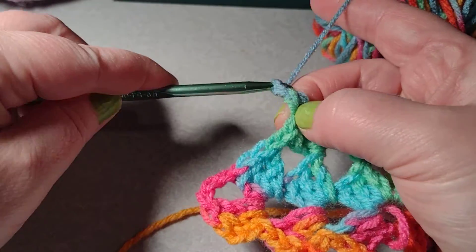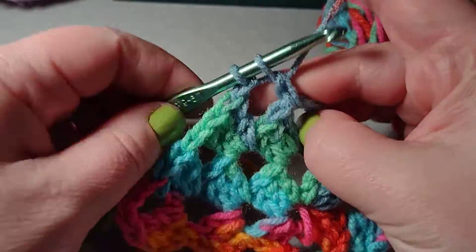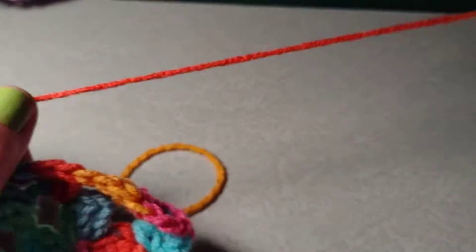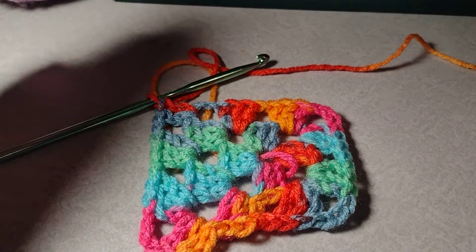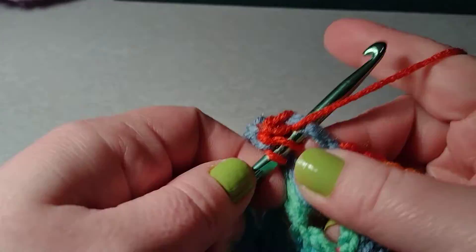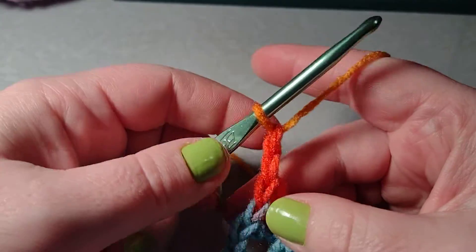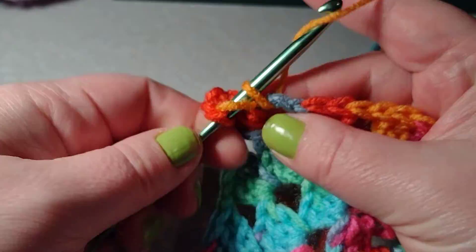I do a chain one, and now I go to the corner like I did in the previous row and do three double crochets. Granny squares are very versatile — you can work to a certain size for a sweater or a blanket, or do smaller ones and piece them together. I've seen slippers, blankets, and sweaters done in granny squares. My husband and I made a mismatched blanket out of all my scrap yarn. The possibilities are endless with granny squares.